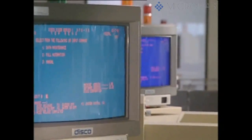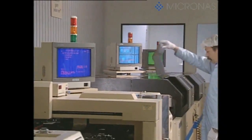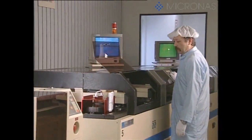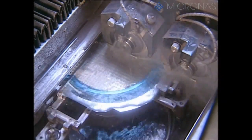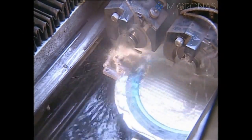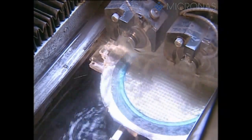The wafer is now aligned fully automatically and cut into individual dice with saw blades, a process also known as dicing. The saw blades are fitted with minute diamonds and are only 30 micrometers wide. They turn at more than 30,000 rotations per minute. Deionized water is used to cool the saw blade and to remove the silicon dust that's created.